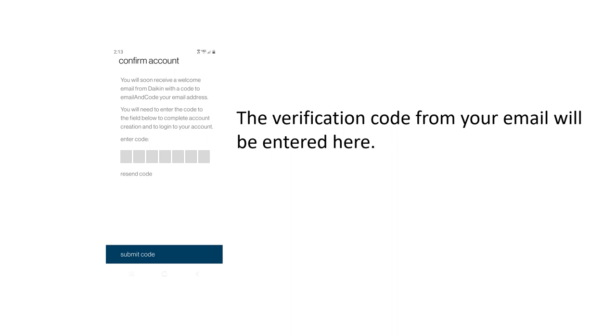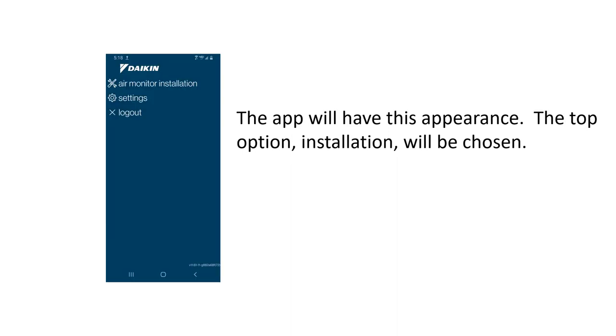This is a sample of the screen where you'll enter your seven-digit code and hit Submit Code. When the app is running, you'll see the settings where you can choose to always keep me logged in or always remember my account. At the top you'll see the Install Air Monitor option.